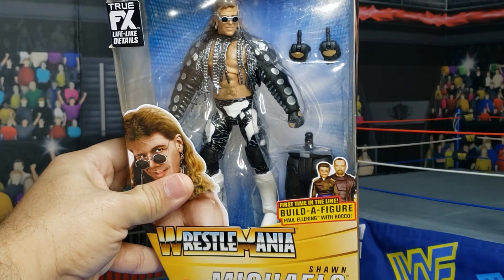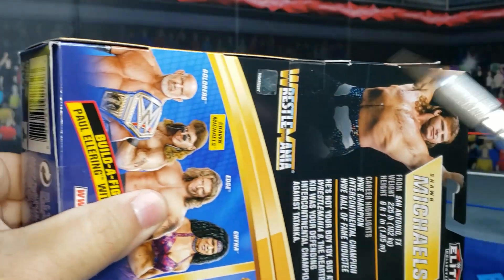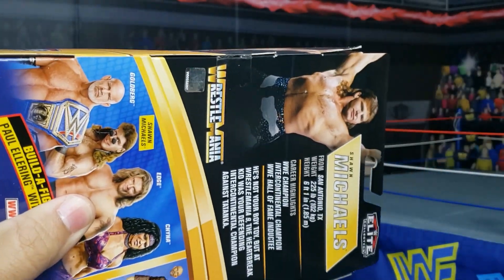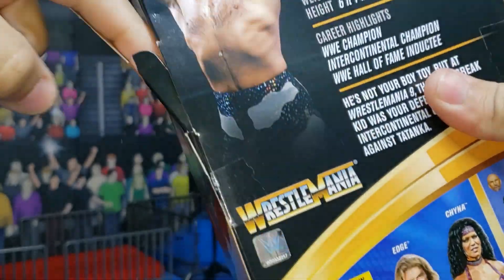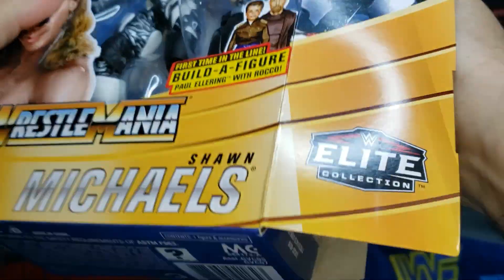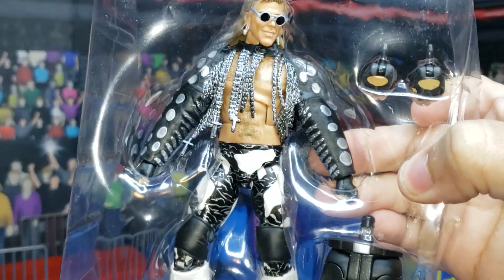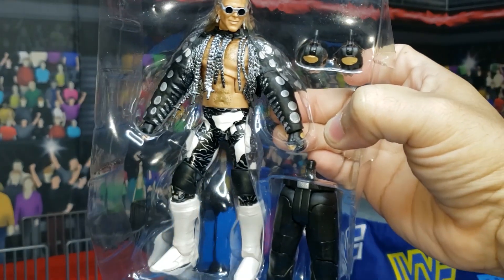It is now time to break HBK out of the package. If you've been collecting Elites, you know that the boxes are very collector friendly, which means you can open them up very easily. You just do a little slip down the side and give it a nice little tug. And there you go — here is your boy toy out of the package.